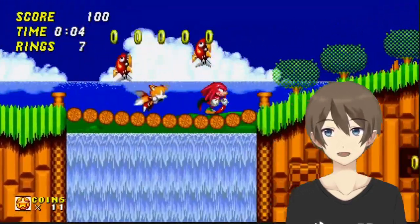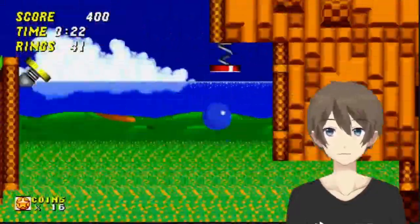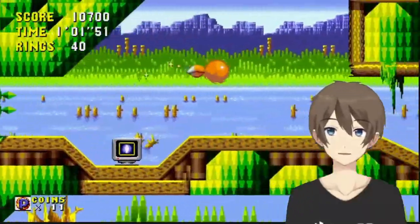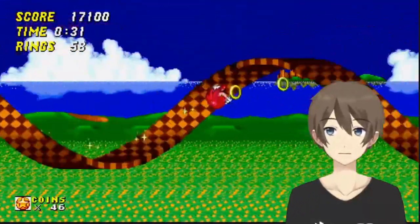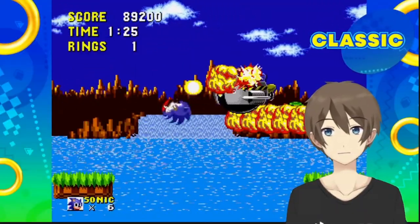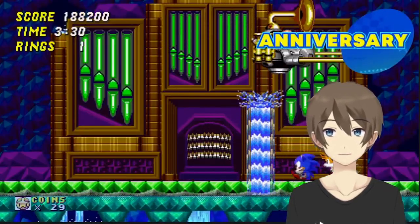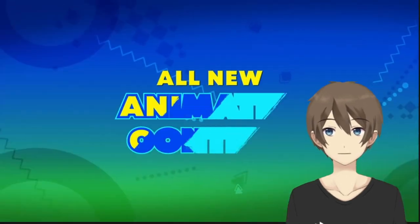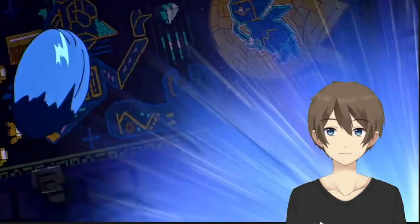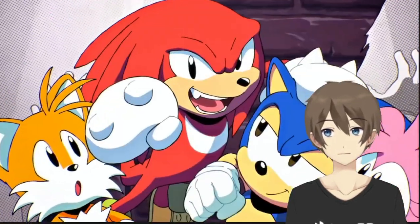It looks like you can play as the main 3: Sonic, Knuckles, or Tails. It would be cool if you could actually play as Amy — it would be awesome to play like Green Hill Zone as Amy. But I won't know until I actually have the games. I would be happy if they had the ability to add mods through Steam, because that would be freaking awesome.